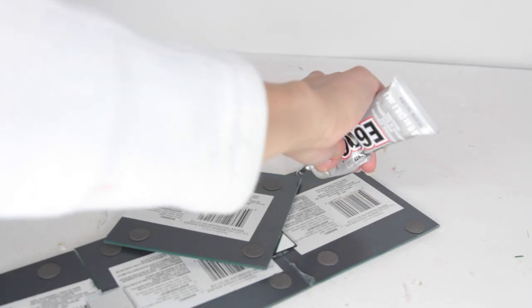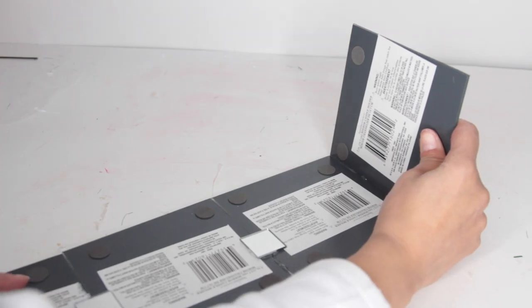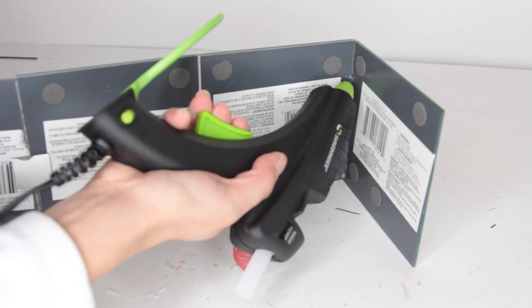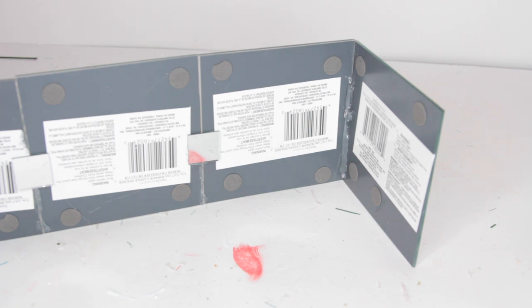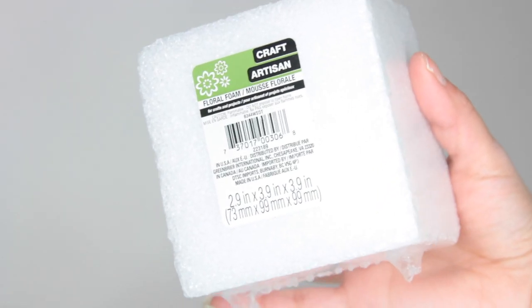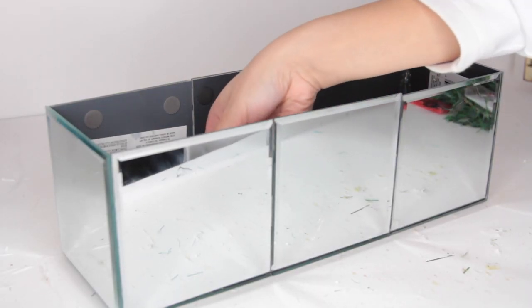Once I have three sets of three mirrors, I go ahead and start gluing on the sides of my box — I just use one mirror, and again I use E6000 and hot glue. If you don't plan on using hot glue for the sides, you'll need something to keep the mirror upright while the glue dries. To the inside of the box, I'm placing styrofoam squares from Dollar Tree so everything can stand up straight without needing to fill it up too much.